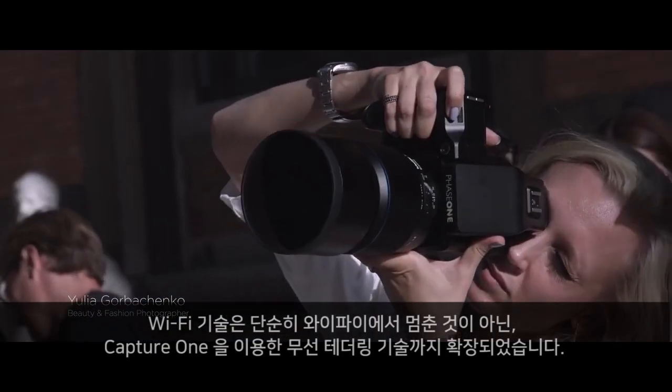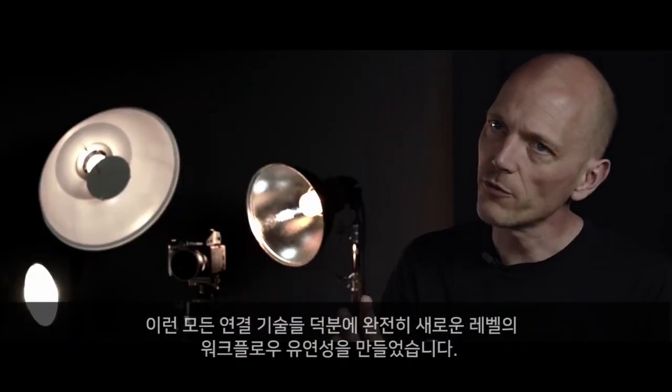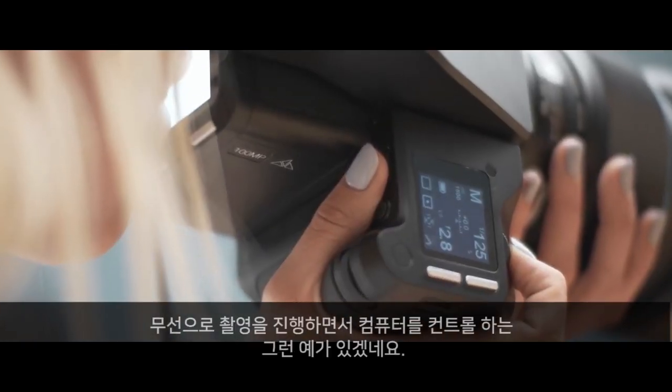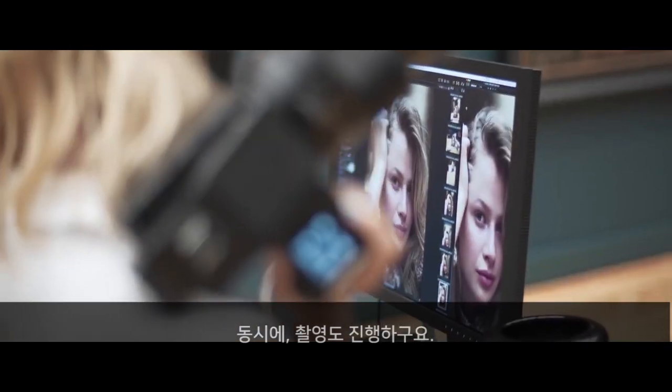The Wi-Fi capabilities have been expanded to include wireless tethering to Capture One. All of these connectivity and storage options enable a whole new level of workflow flexibility — for example, shooting wirelessly to a remote computer while at the same time storing to onboard XQD.